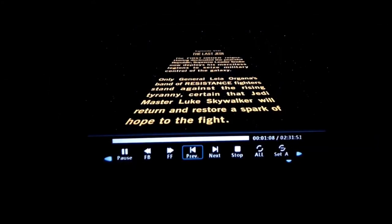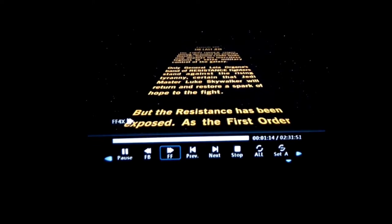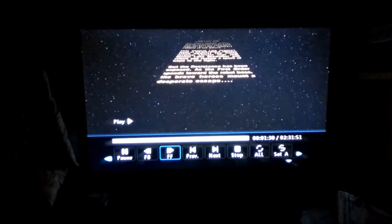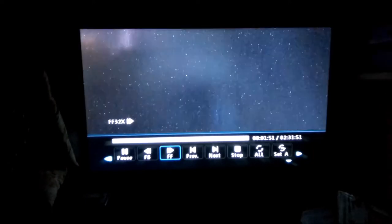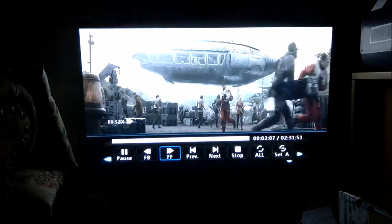You can also play videos directly from SD cards, USB drives, or from your computer. You have full control of video playback — you can increase the speed, fast-forward, rewind, pause, or skip to another video. Here we're just fast-forwarding to show you how crisp and clear these images are.